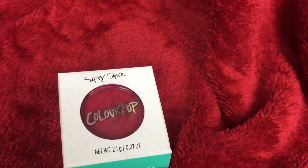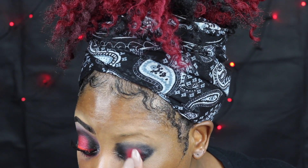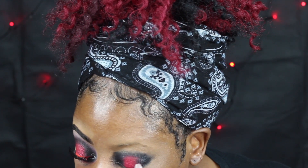It looks quite faded at the moment but you're just going to keep packing it on. Then go in with the ColourPop Super Shock in Baby Talk — just use your finger. It looks a bit pinky when you first put it on, but when you layer it with the other one that will counteract it.